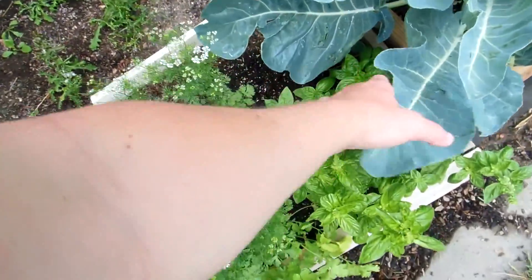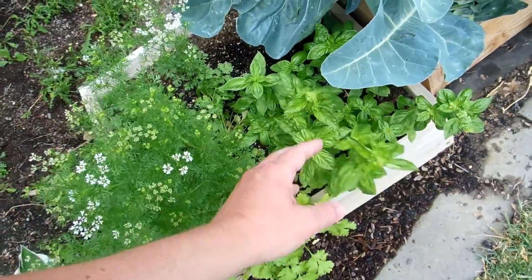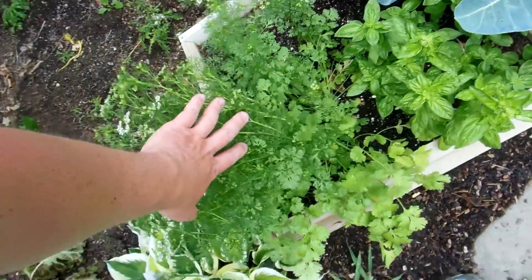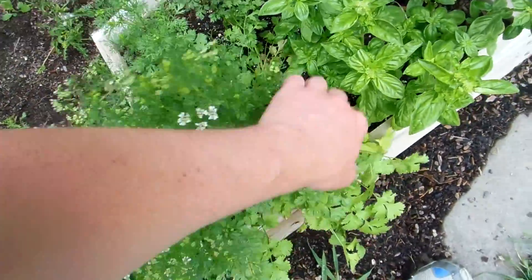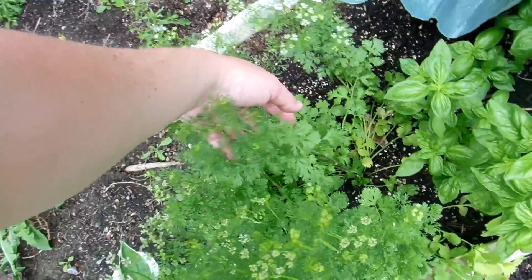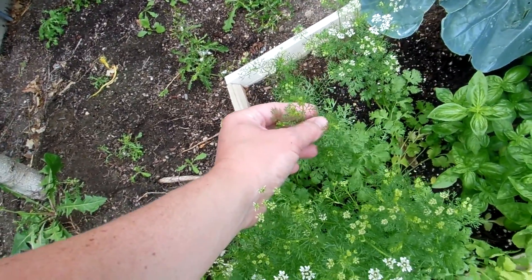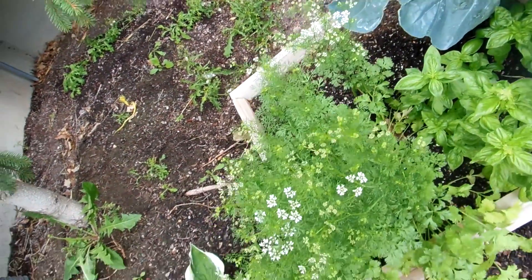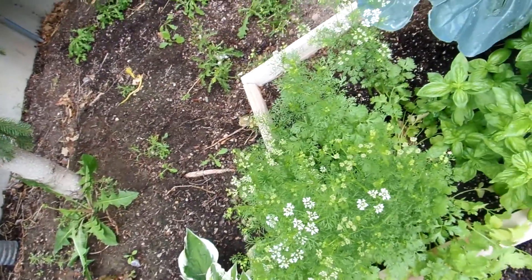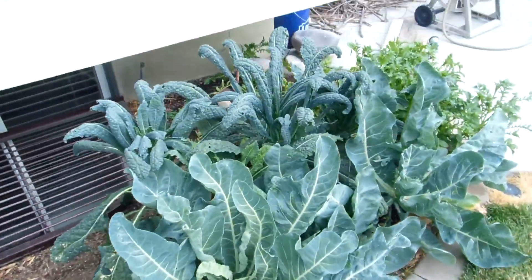Our herb box: the basil is finally getting huge; we need to start using it and pinching it. Our cilantro is starting to go to seed — it's looking good, but it's starting to get the little seed part up top and put out flowers, so I'm not sure how much longer I can eat the cilantro off of it.